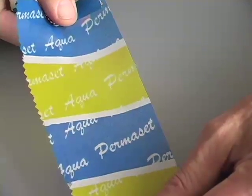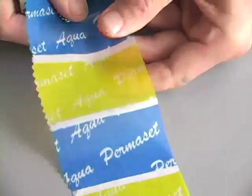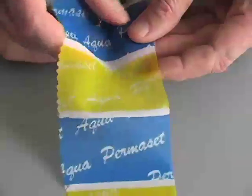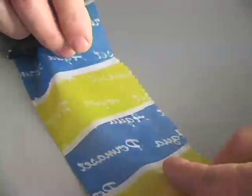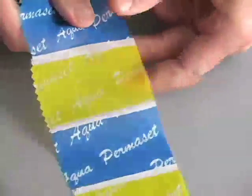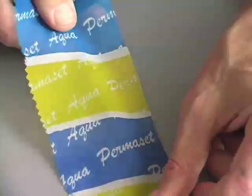We thought that you'd like to see a couple of samples of fabrics that are usually very difficult to print. This one is a lightweight polyester mesh. Usually you have to put additives into your ink to even think about printing on this fabric. This sample was printed with two transparent colors of Permaset Aqua right out of the jar with absolutely no additives. There's a good feel to the fabric, a great wash resistance, and a great rub resistance. Permaset Aqua has done a really fine job.